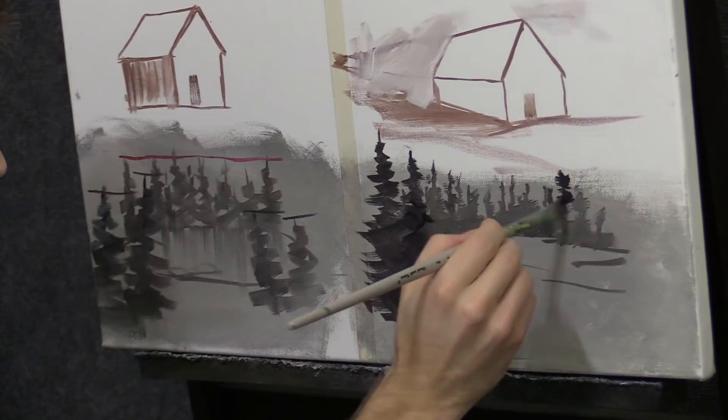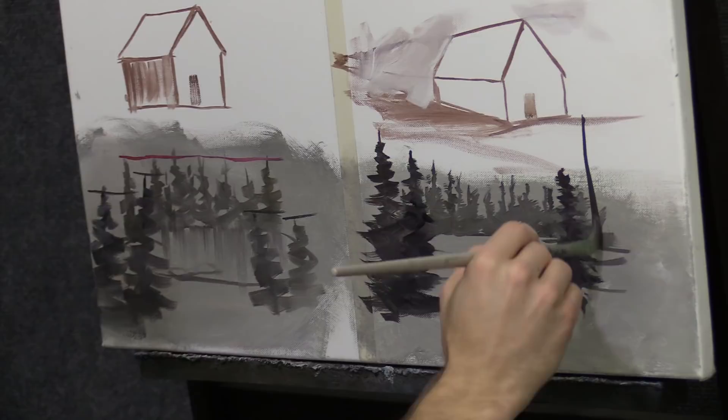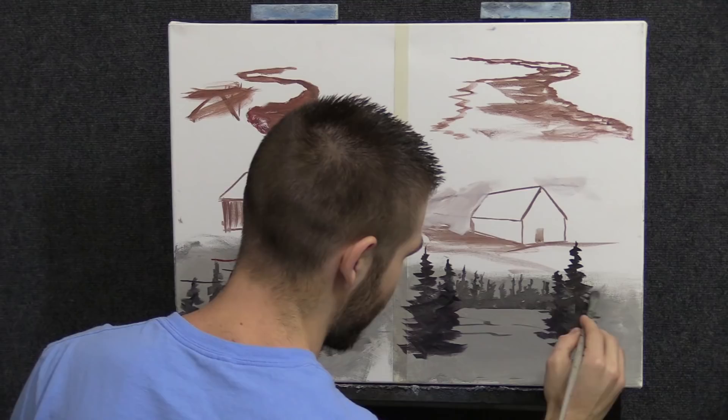Right next to that sapling, we're going to do a big tree. That big wide base is going to create more of that perspective. And honestly, I know there are a lot of technical rules on perspective.